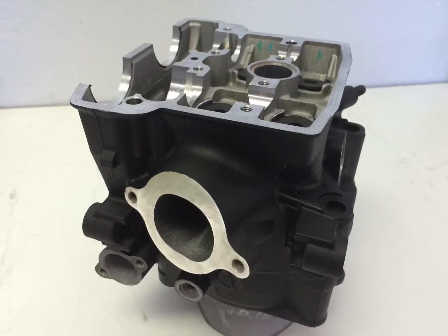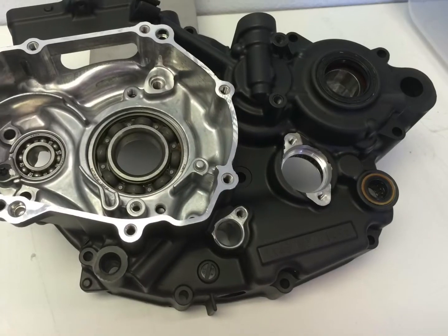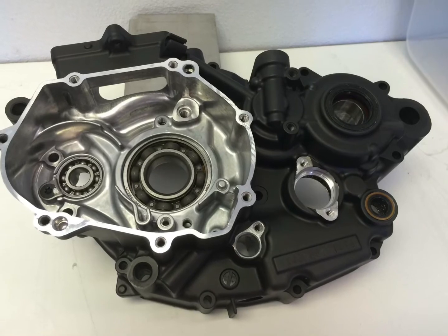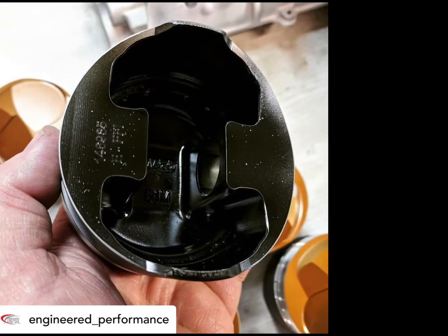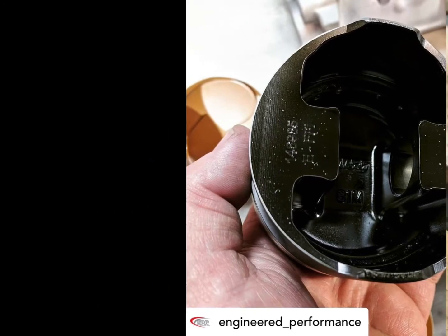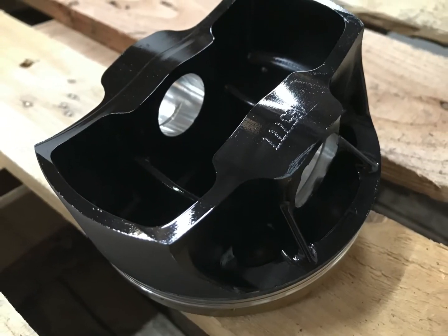Excellent for intake manifolds, radiators, intercoolers, turbo intake housing, oil pans, pistons, brake calipers, and more. It is an excellent oil shedder with excellent chemical and corrosion resistance.